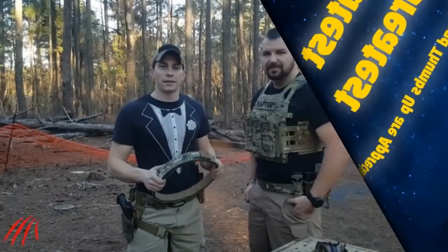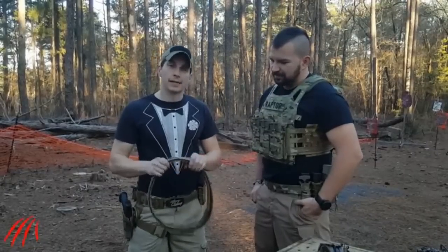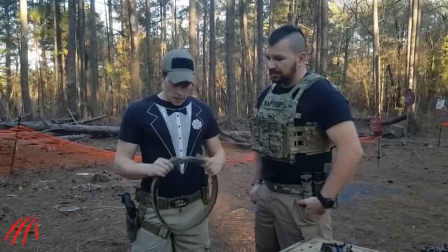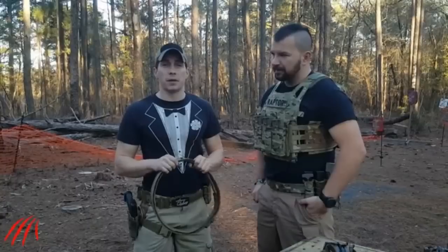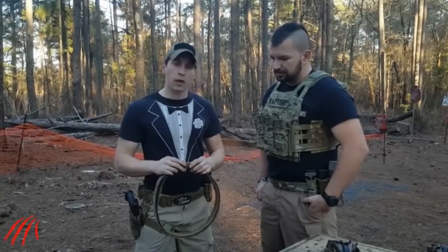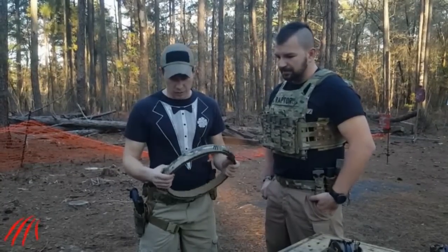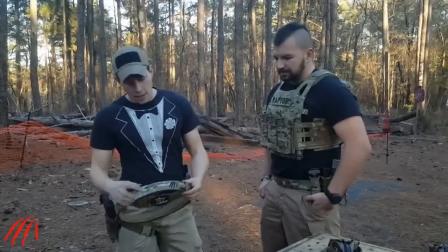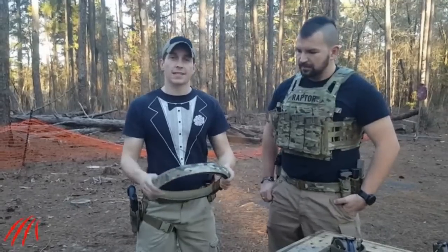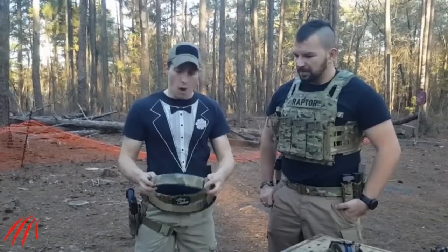Hey, it's Carl here with Raptor Tactical, here to talk about the Odin Mark 3 belt. One of the big points before we even get into this belt is the price point — right at $100. After we go through this and you see what you get for $100, I think you're all going to be impressed with the overall quality. Some features right off the bat: there's MOLLE all the way around, and each one of these MOLLE sections has a tensile strength of 250 pounds, as tested in a previous video.